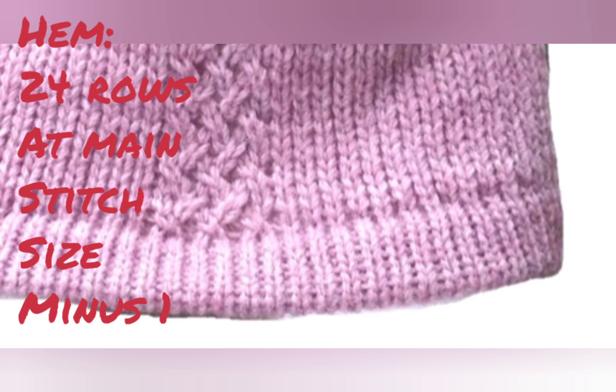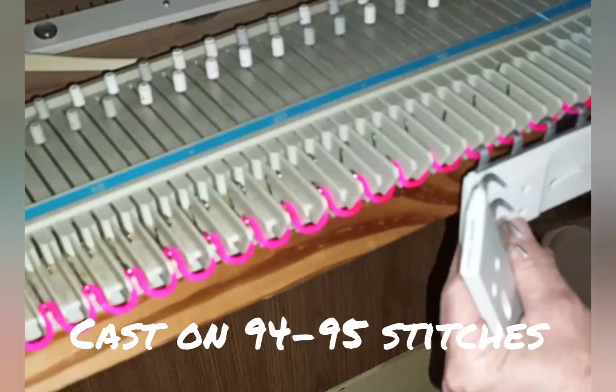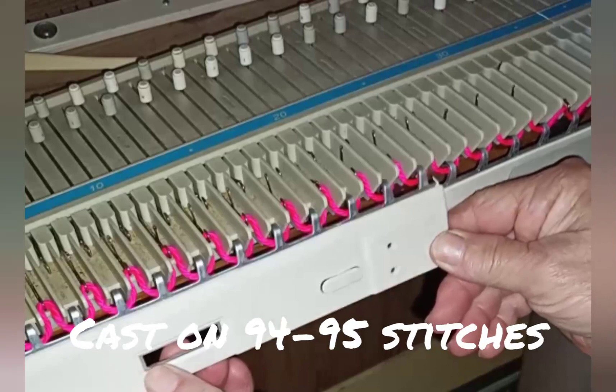It is certainly possible to cast on and knit directly, but I strongly suggest casting on in waste yarn and hanging your weights and combs — whatever you need for your machine — in the waste yarn. Besides keeping the combs out of the main yarn, it will give us something to hold on to when we manually work our ribbing.